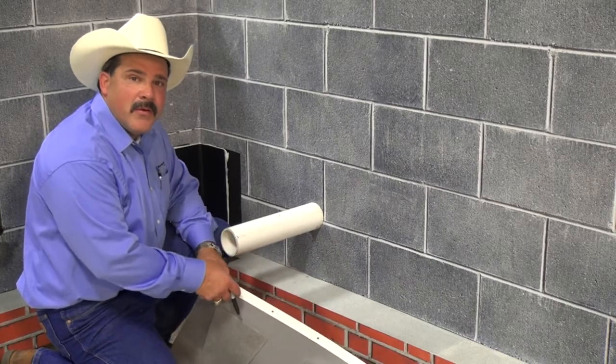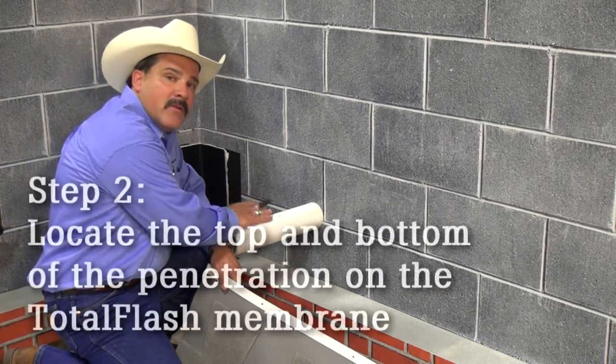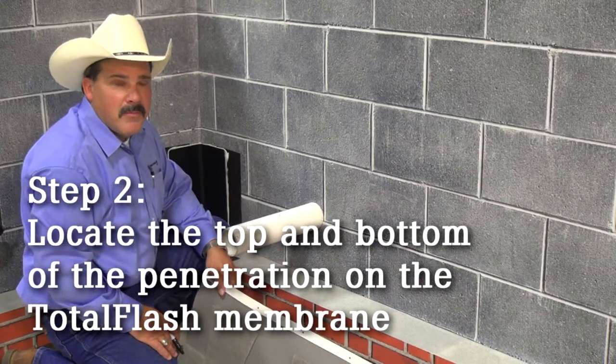The next step is to go ahead and take the total flash panel, put it up on the brick ledge, so I can go ahead and determine the height — which is the top and the bottom of the penetration location on the membrane.